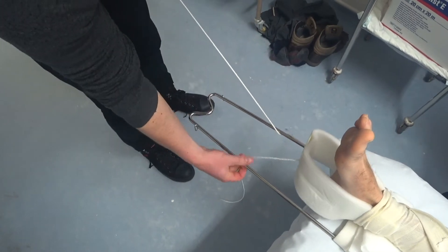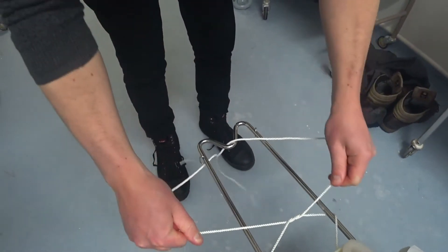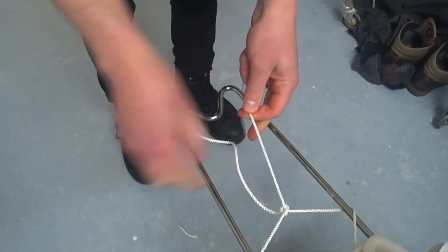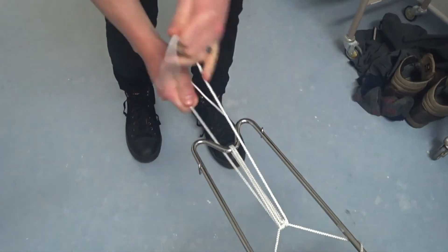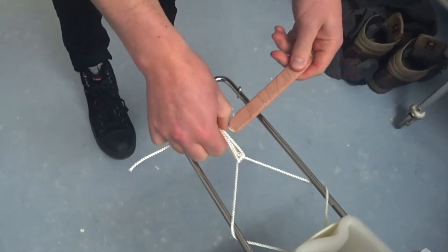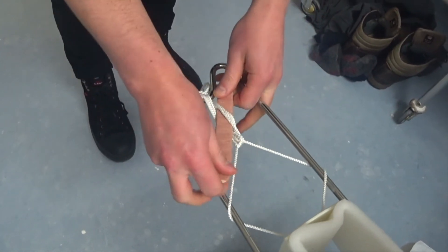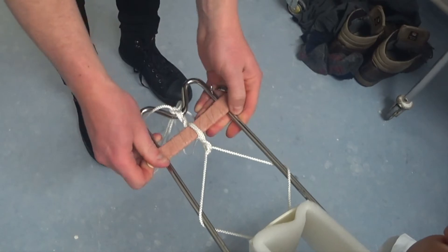We recommend the following method to tension the Thomas splint. Take the strings to the side of the frame, passing one over and one under, securing tightly with a reef knot in the centre. Run the strings down to the base, passing one over and one under, then over the knot and back down to the base. Those strings are then pulled tight and tied off. Finally, take two tongue depressors together and pass through the strings. Twist them until you achieve the desired level of tension. They will then lock against the side of the frame.